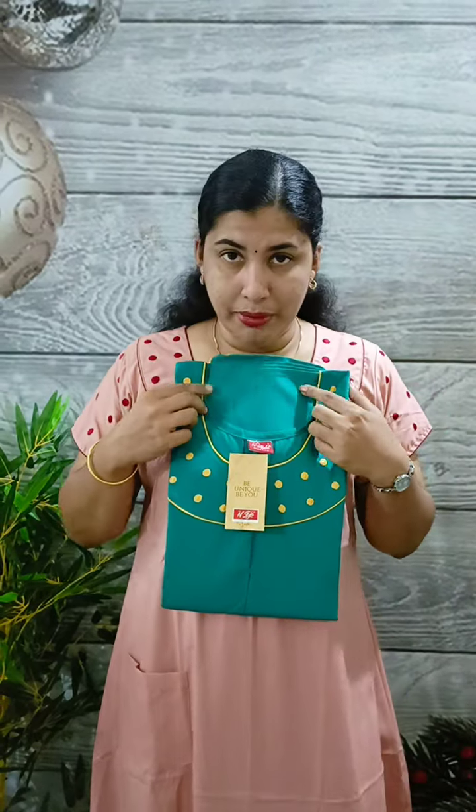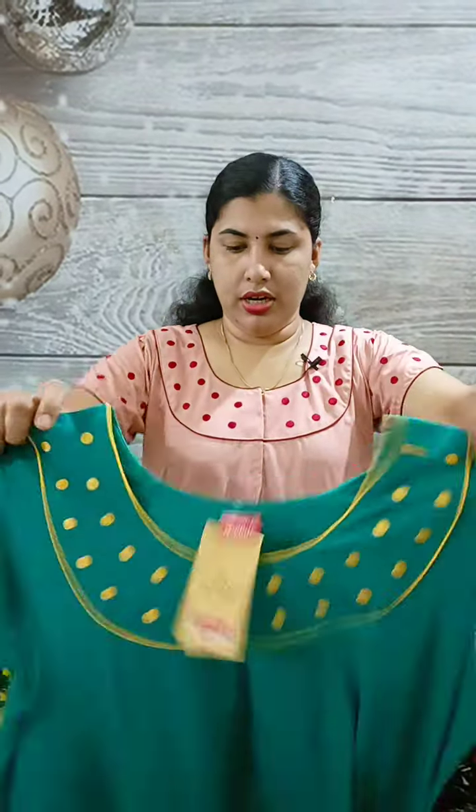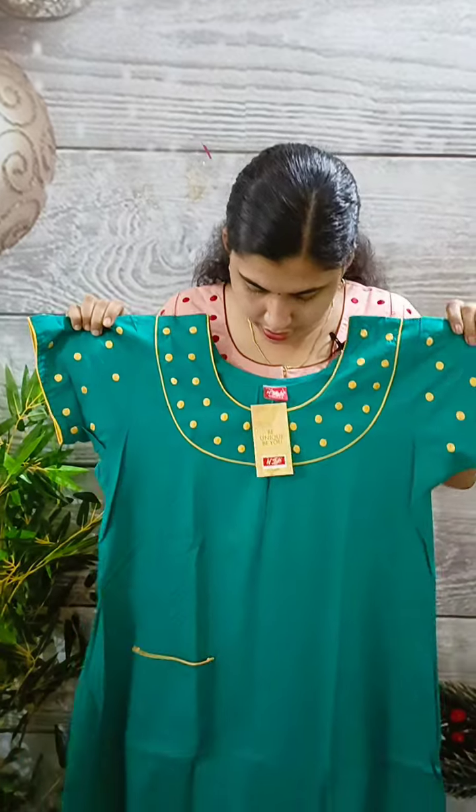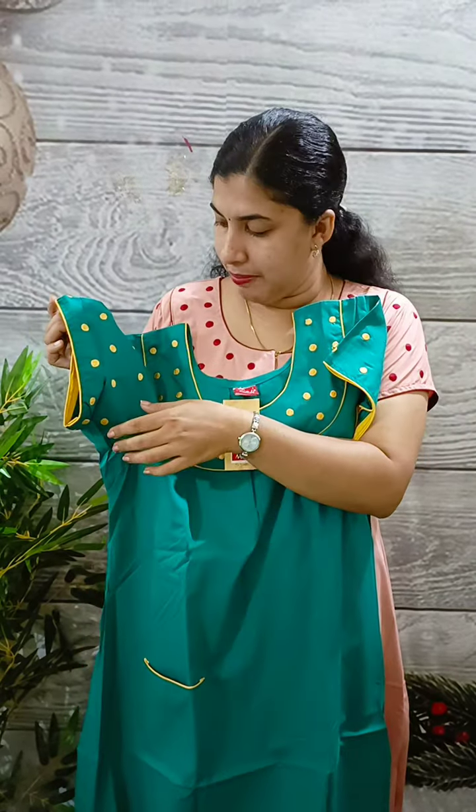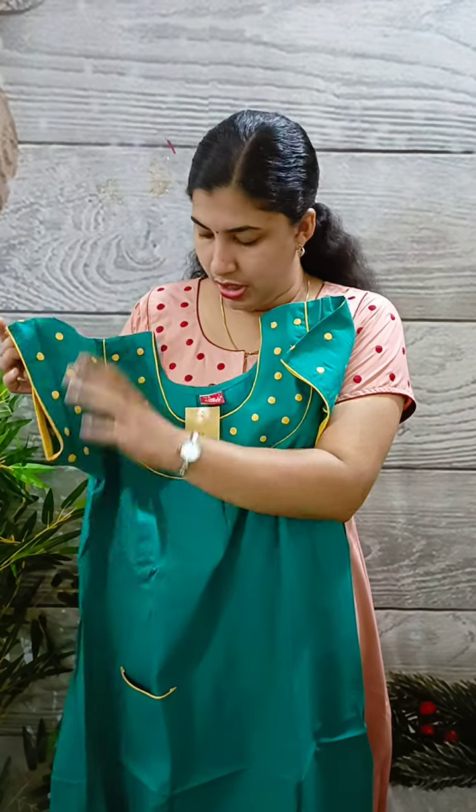This is the first color — there is a green and yellow combination. We can see piping in the hand, chest and chest. We have a yellow embroidery.